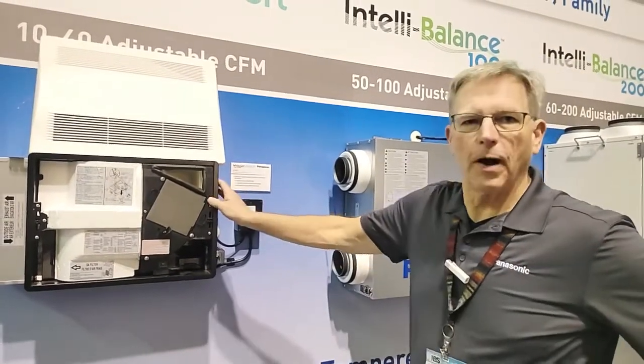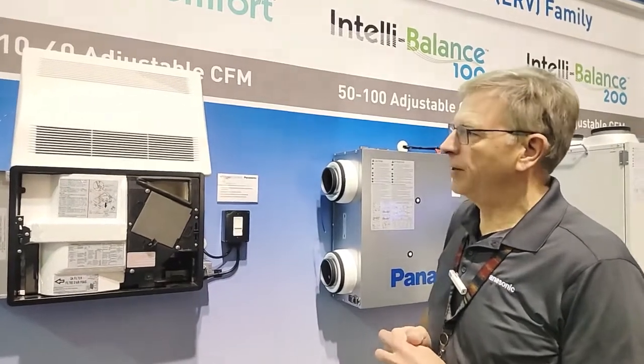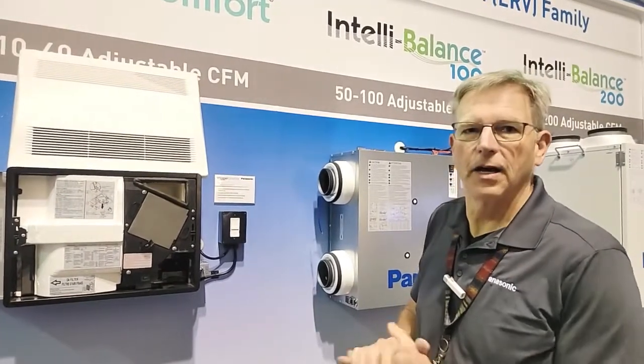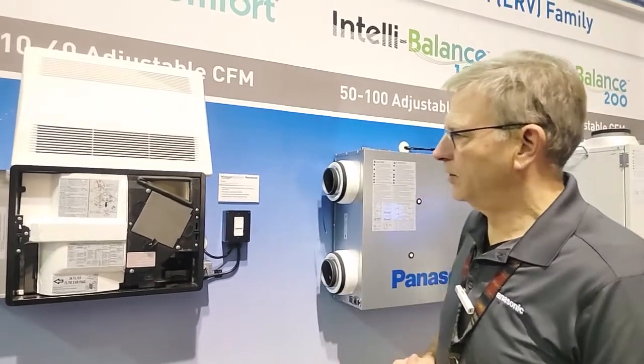This is our most popular application. We love this device. In fact, we're in the process right now of enhancing it on a number of different levels. So this is a great little solution.